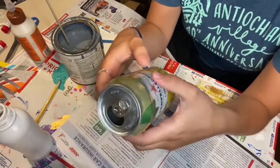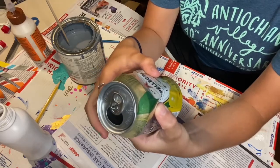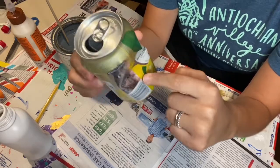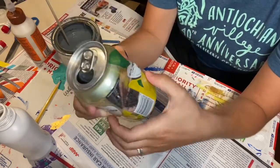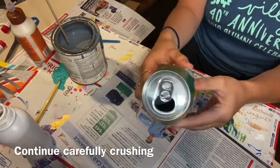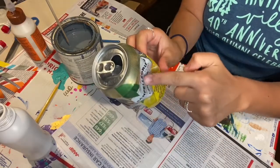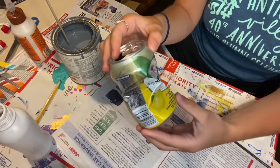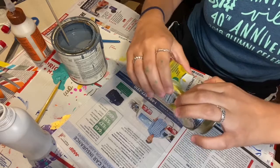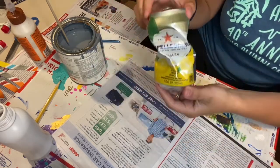To start with the soda can, you're going to slowly crack certain parts of it. You don't want to press too hard because then holes are going to be created in the metal, and when you fill it with water, it's going to pour out. This side has a big blank space, whereas this side is more crinkled, so you're going to want to try to get a little more on that side — something like this.